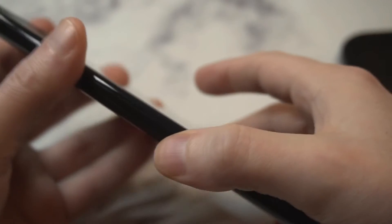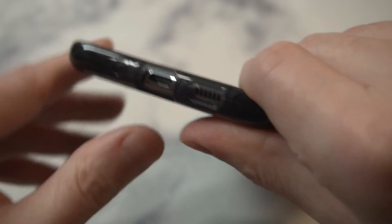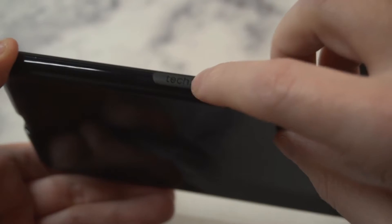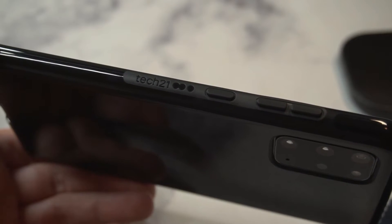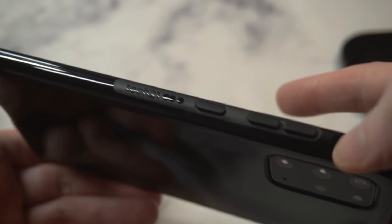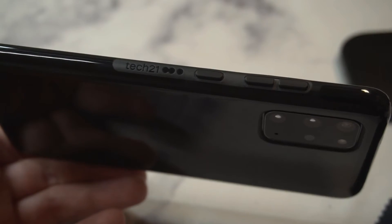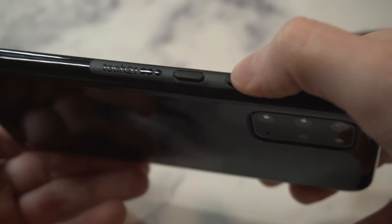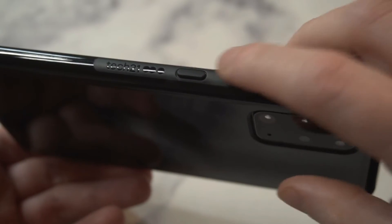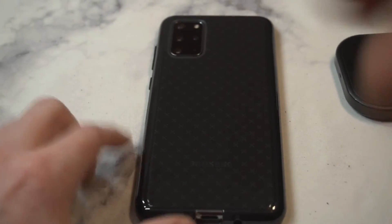Sleek, compact, semi-transparent — very nice. Checking out the buttons and ports: got the little speaker cutouts, the power button, and the Tech 21 branding on the side. What they've changed over the years is these buttons — they used to be the same gel-style material and would be really stiff. But now these buttons are clicky and responsive. They listened to the feedback that the old buttons were too stiff, and these are different material than the case itself. Very nicely done from Tech 21.